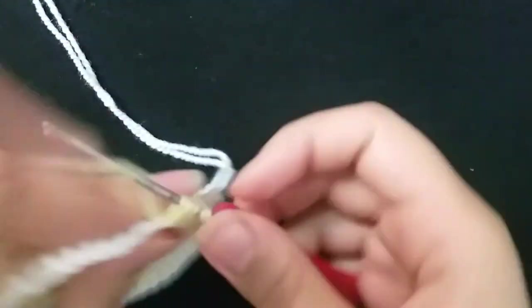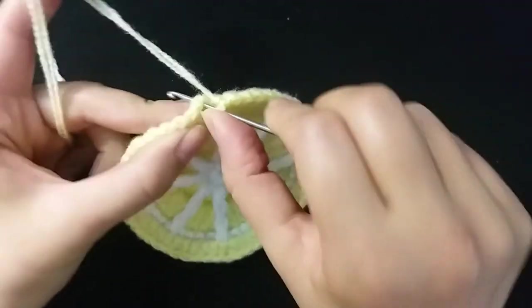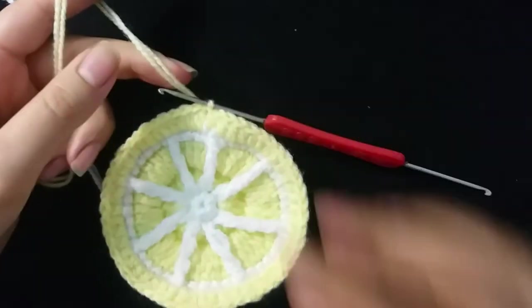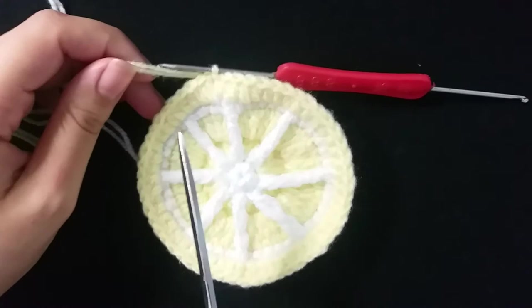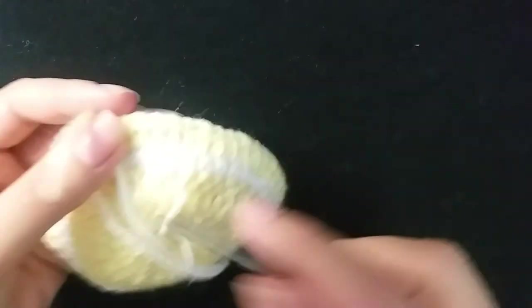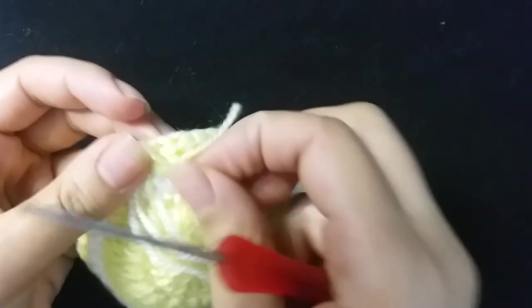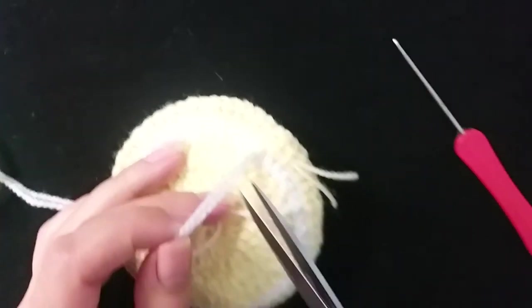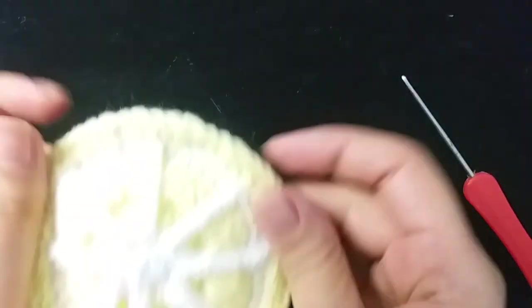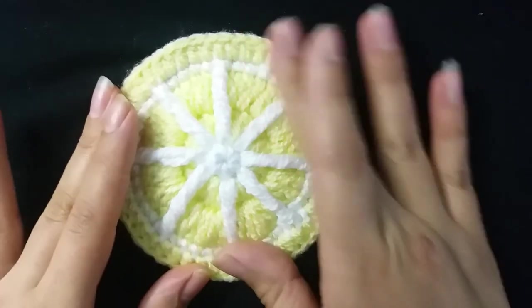One, two, three, four. Finish the round and slip stitch. Cut the yarn. I'm finished! I hope you like it.